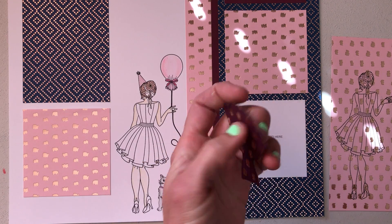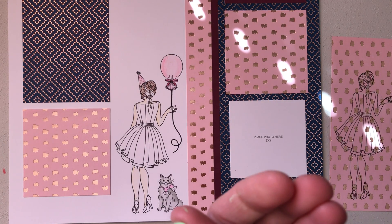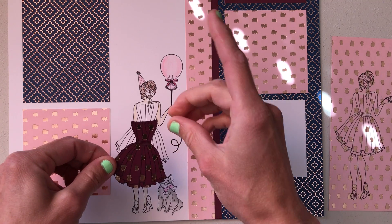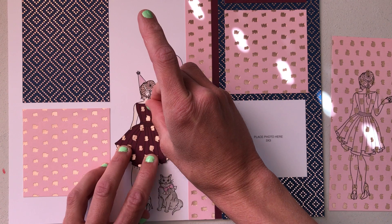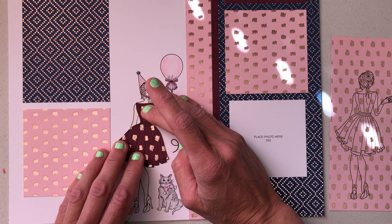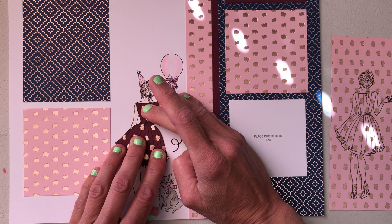To add these cut paper pieces, we're simply going to glue the back of the dress and lay it on top of the other dress. I like to use liquid glue so that if I need to, I can move it around.